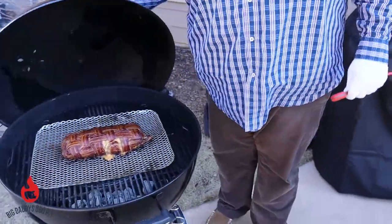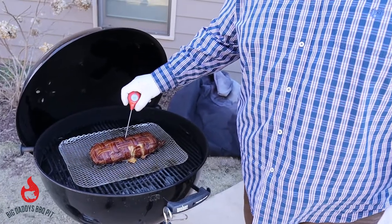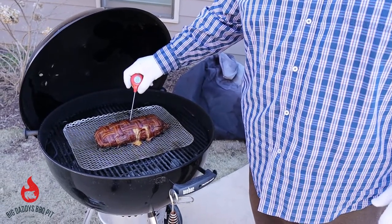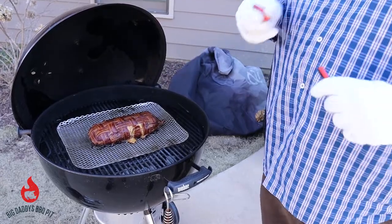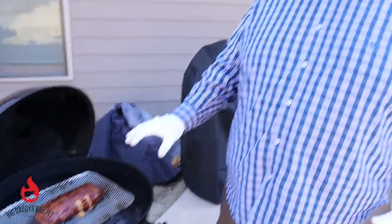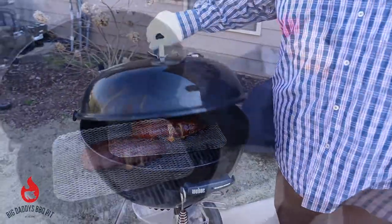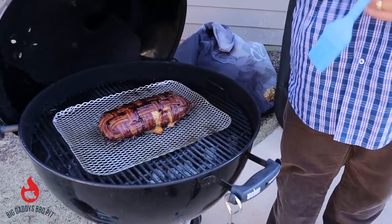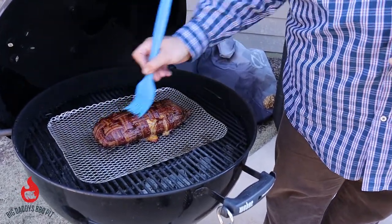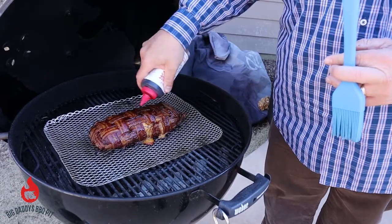Look at that — our bacon bomb! That thing is looking good. In the meat we're running 202 right through it. So what we're going to do is put a little bit of sauce on top, let it set up for about 10 minutes, and then go ahead and pull this off and let it rest so we can slice it open. We've got some original Japanese barbecue sauce — just a thinner sauce — let it get gooey down over top of it. Just a little bit more, let this set up.